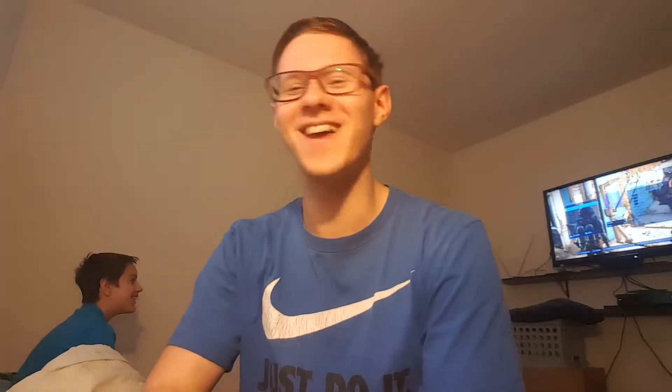I wanted to do this video because we have lost a dear friend of ours who was really helpful for my audio — it's my microphone for my PlayStation. No one died, I just lost my microphone. I've been looking for it for like two days now in my house and I can't find it. My brother's playing Fallout on the screen behind me.